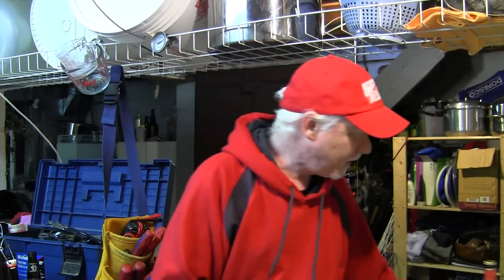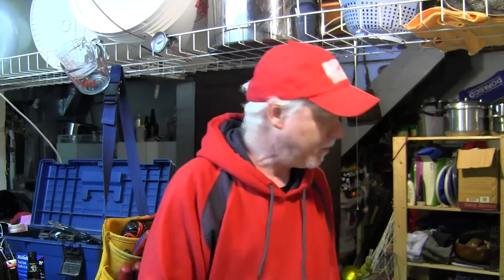I gotta pour myself a beer before we get into today's topic, which is a question that I got on one of my recent videos: how do I wash my beer glasses? I'll show you, but first I want to pour myself a beer. This is an Upper Canada Dark Ale. Let's pour this on camera right over here.